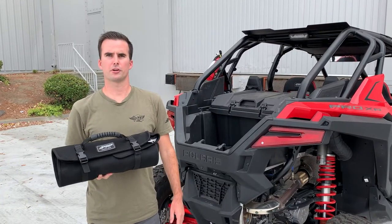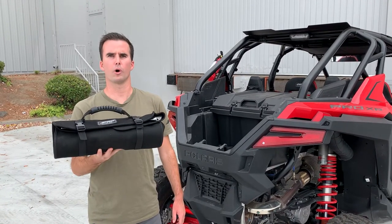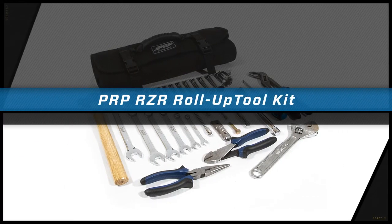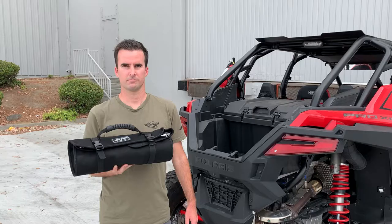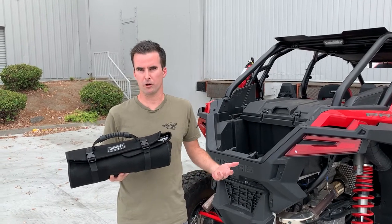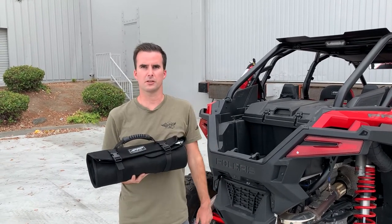Hey, this is Zach with PRP, here today to show you our Razor Roll-Up Toolkit, also commonly known as the Tool Burrito. This kit has everything you need to fix your razor out on the trails in a nice, easy, convenient package.